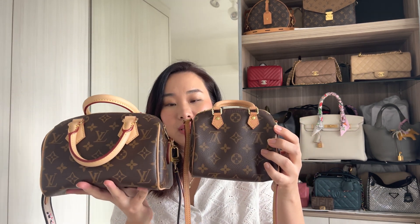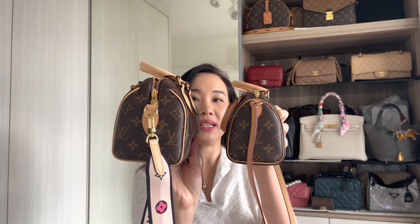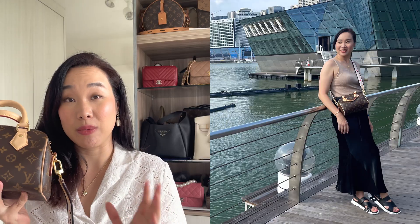Firstly, I'm going to be talking a bit more about the Speedy 20. Currently this bag is a little bit newer than my Speedy Nano. If you see the size comparison, it is definitely much bigger for the Speedy 20. And I got this for $2,790 Singapore dollars.